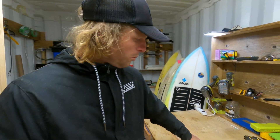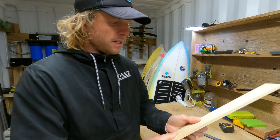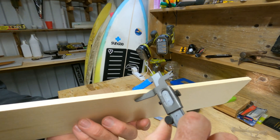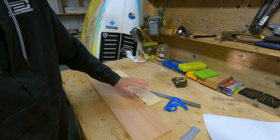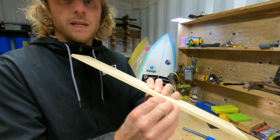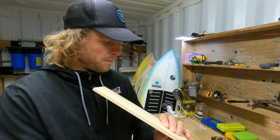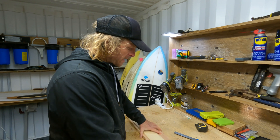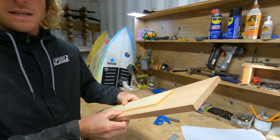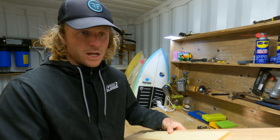Now I've machined the wood up to size. You can see I've brought this one down to 7 millimeters and this one to 14. I've got one nice clean edge — that's all we need. We just mark that as the back on both of them, and you can see you're basically just building a rectangle. This is going to be a lot easier now that it's at thickness for the shaping stages.